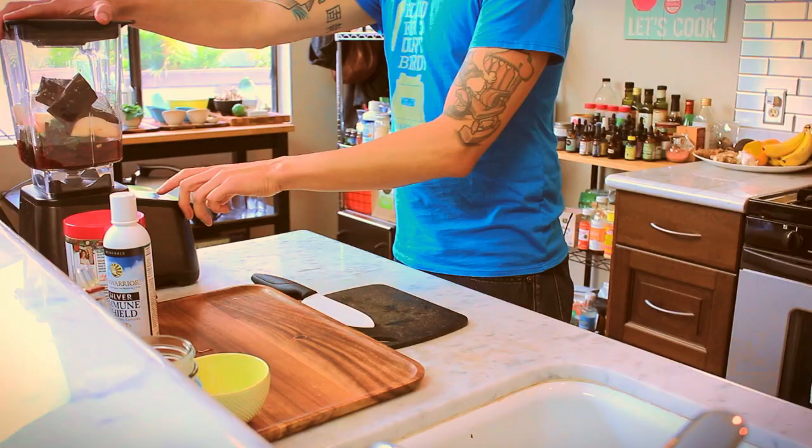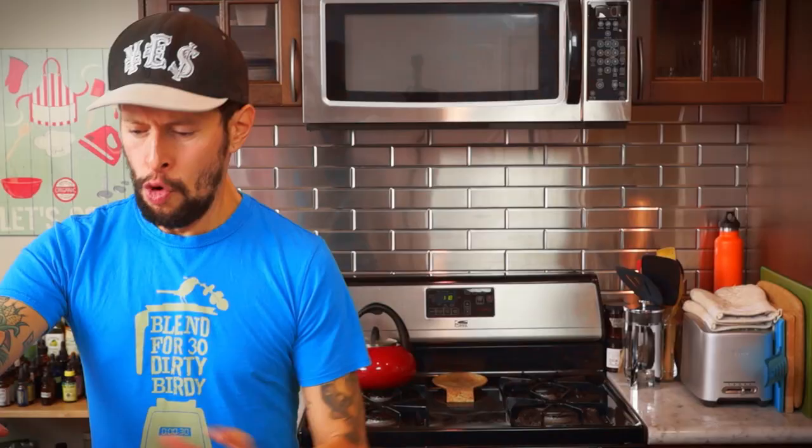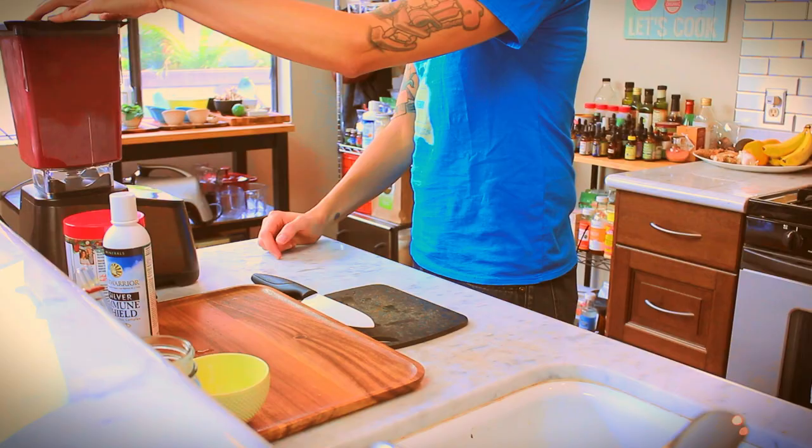At this point, you've got to do what the t-shirt says to do — blend it up. Glorious! Look at that red.